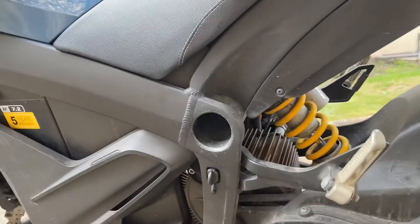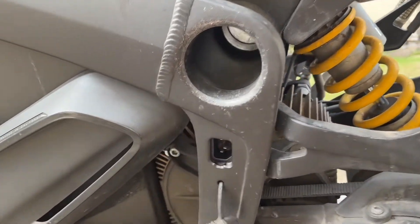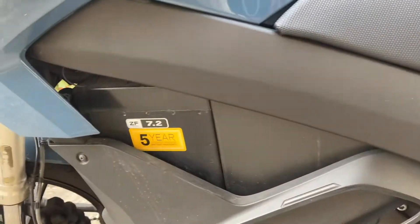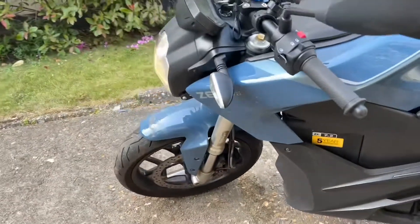Here is the charging point for my bike. The charging time is about 4 hours from a 3-pin plug and lasts for about 85 miles. And here is the battery with a 5-year warranty.